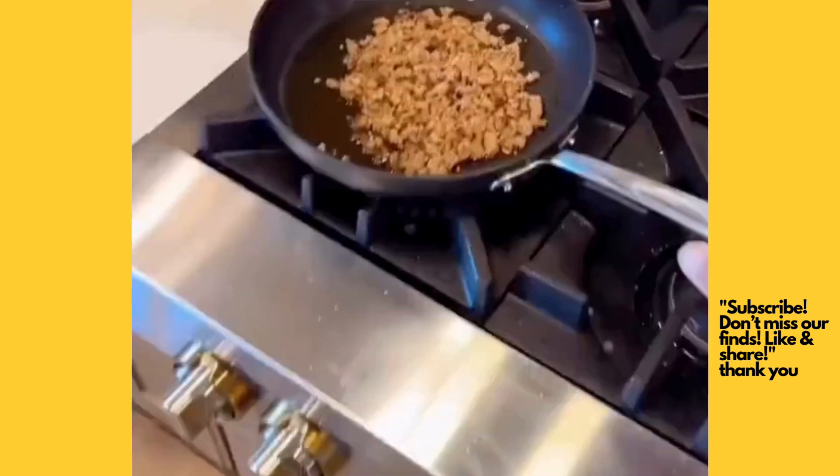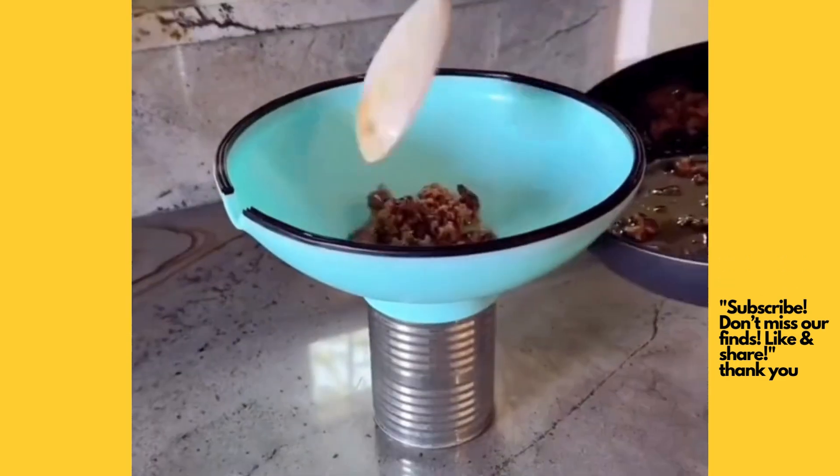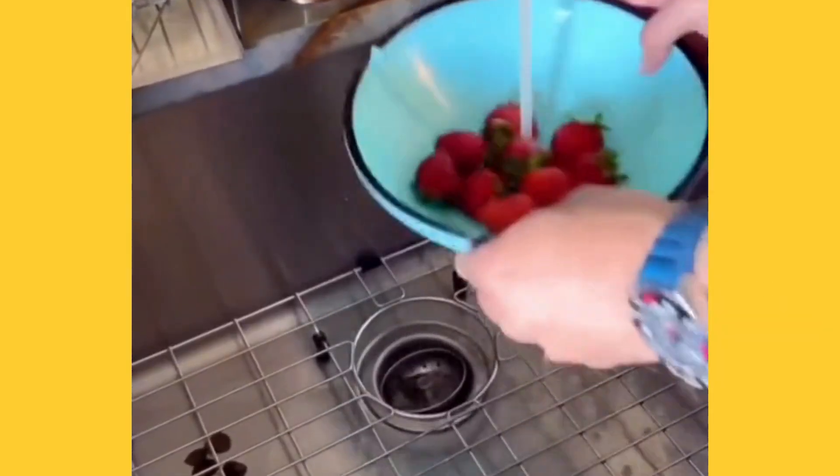This is such a versatile kitchen gadget. Easily drain oil when frying foods by holding your meat in place or fastening it on top of the can. It even doubles as a colander for washing fruits and veggies.